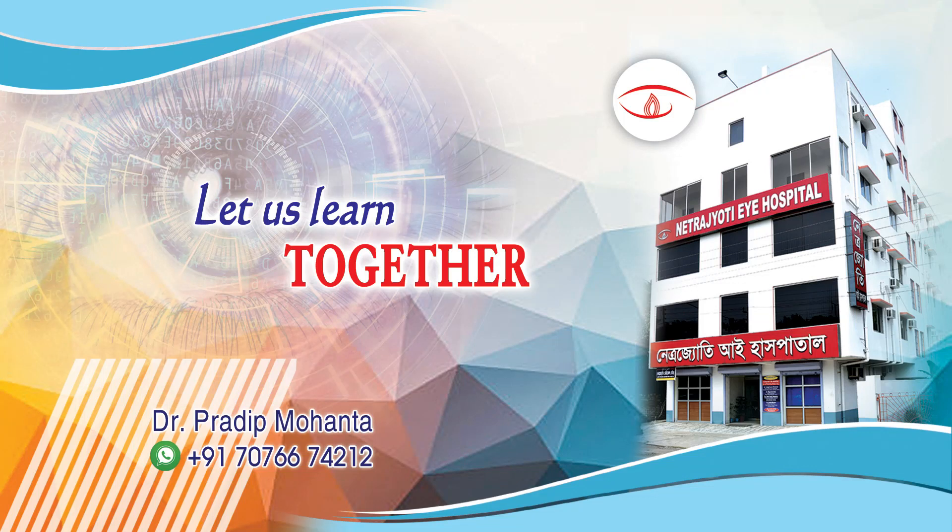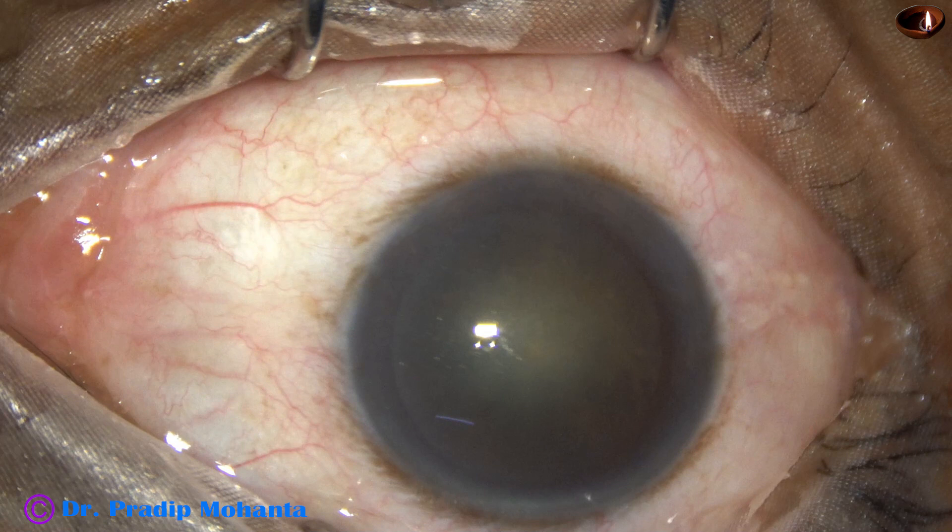In this video we are going to see phacoemulsification by stop and chop technique. This is a cataract with grade 2 plus nuclear sclerosis.